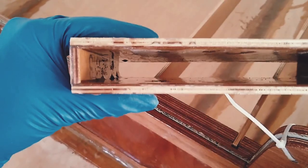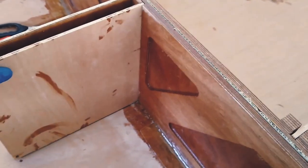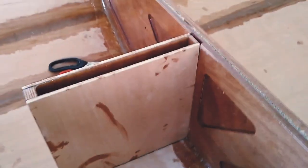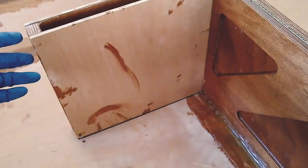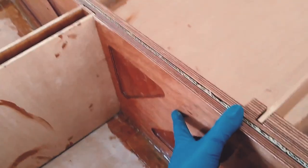When we installed the centerboard trunk we realized the smaller side pieces could be laminated together with just epoxy, so we sanded back the filleting we'd put inside earlier. For good measure we drizzled in some epoxy on the inside and outside seams. We laminated the centerboard trunk in two steps — the first step is to simply laminate the back edge with standard unthickened epoxy, not thickened with grout, so that the back edge is flush.